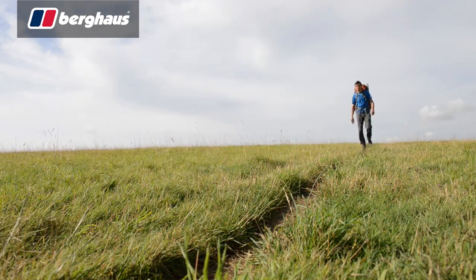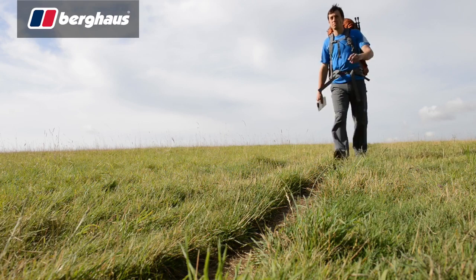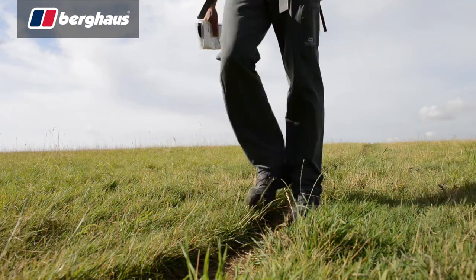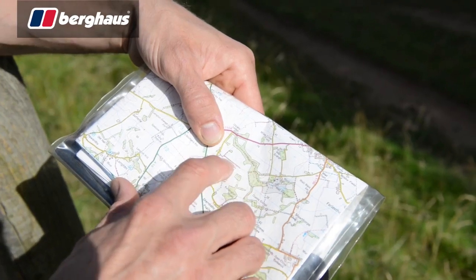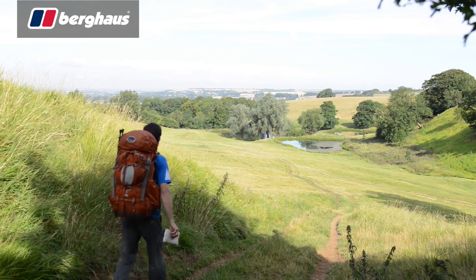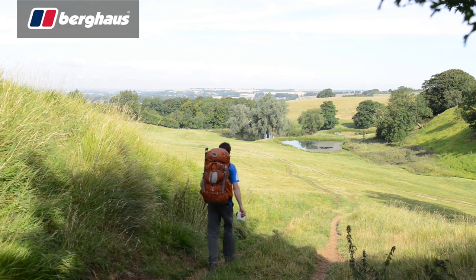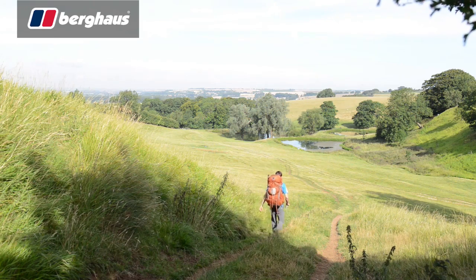The challenge of backpacking begins before you even leave home. What you choose to take can be vital for your enjoyment, comfort and safety. Weight, durability and pack size must all be considered, and nowhere are they more vital than when selecting a tent. With almost 50 years experience, who better to put a roof over your head than the great British brand Berghaus.